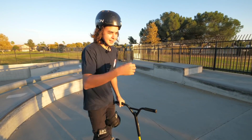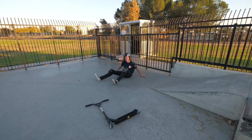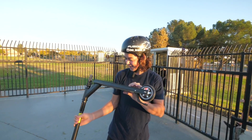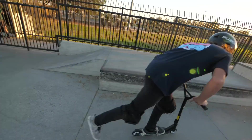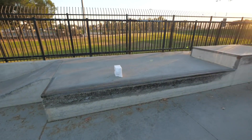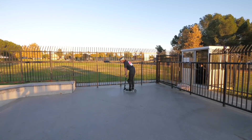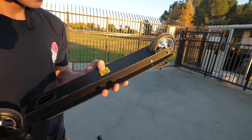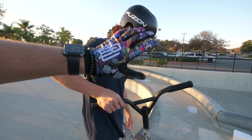We gotta do some grinds — we haven't done any grinds. How about just front board in that ledge? Are you freaking kidding me, Rando? You go faster than that! You literally went slower than I do jumping up curbs. We gotta work on this one. We gotta go faster. That's a feeble if you're doing a feeble. He's getting all cocky now. I want to try the overcook on this ledge — it might not be a great overcook, might just be a front lip, but I'll count either one.